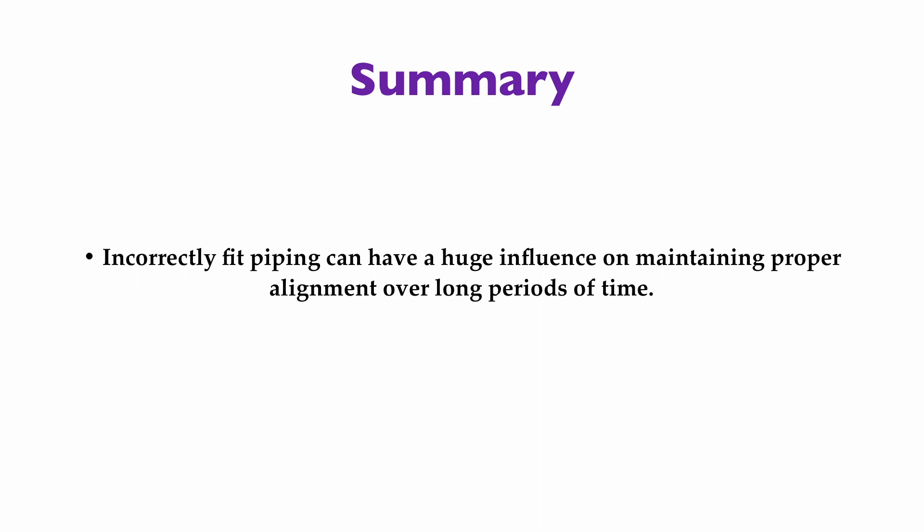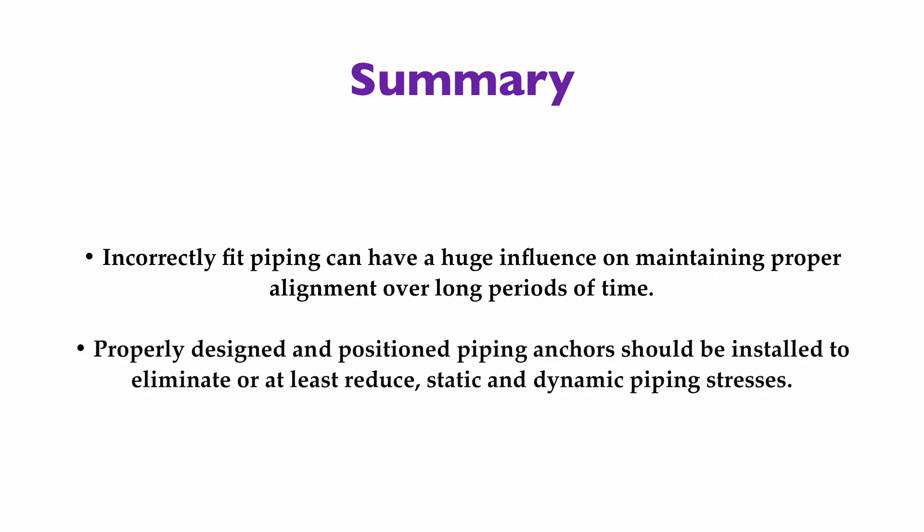Vibration analysis can help us understand what problems we have with our machinery, so we can pinpoint the defective components and replace only what is failing. Prior to aligning rotating machinery, we need to ensure that coupling hubs are bored properly and the shafts are not permanently bent. Shaft alignment is the process of aligning center lines of rotation. Many alignment measurement tools are incapable of measuring run-out. You can't just hope that you don't have a run-out problem — you really need to verify it.